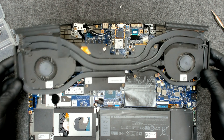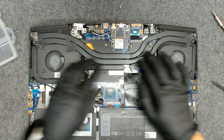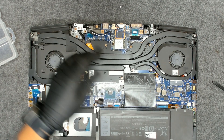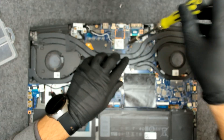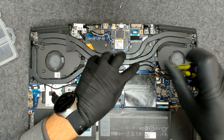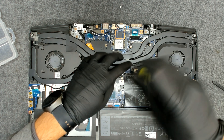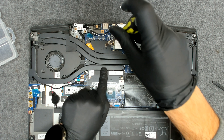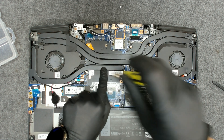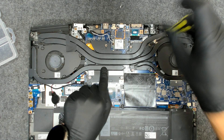Now we're going to put back the cooler nice and easy. Just start kind of hand-tightening the screws — don't fully tighten right away. There's a small chance you can crack the die, which would be game over for the laptop, so just try to apply even pressure.